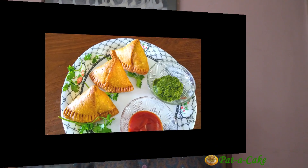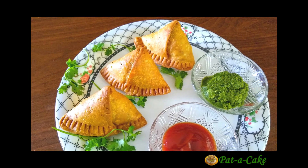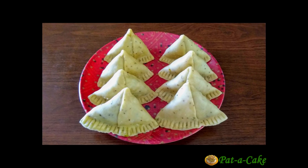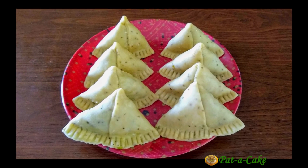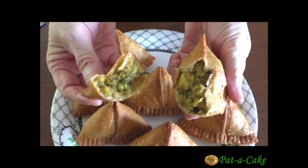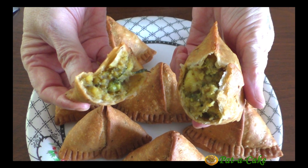Hey there, this is Veena from Pat-a-Cake, the channel that's about baking and much much more. A warm welcome to my channel. I'm so happy to present one of my favorite snacks today — potato samosas or aloo samosas, but with wheat flour. We are going to make healthy aloo samosas using a mix of all-purpose flour and whole wheat flour. I also have a whole lot of tips for making perfect potato samosas, so watch the video till the end. Without further delay, let's start making crisp and delicious potato samosas right now at Pat-a-Cake.